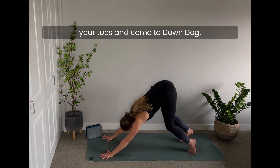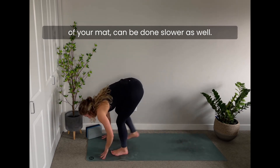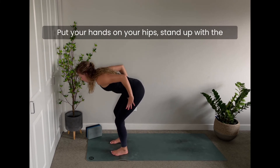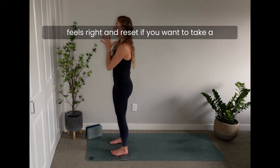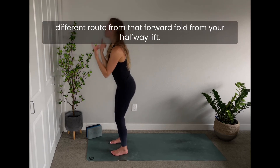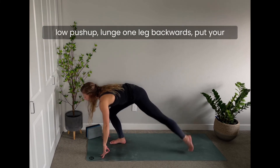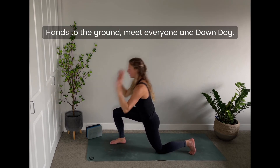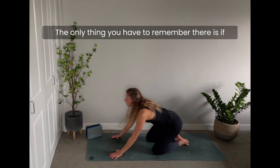From up dog, if you're comfortable there but not rolling over the toes, keep your core connected, come to your knees, re-engage your core, tuck your toes, and come to down dog. When you come to the top of your mat, you can do this slower too — maybe stay in your halfway lift, put your hands on your hips, stand up with the group. Or from the halfway lift, lunge one leg back, put your knee on the ground, reach your arms up for spinal extension.